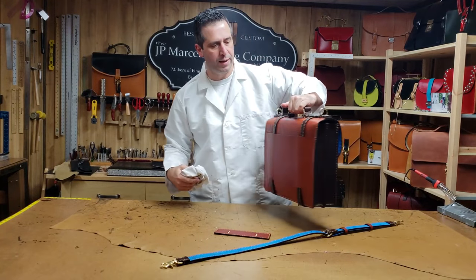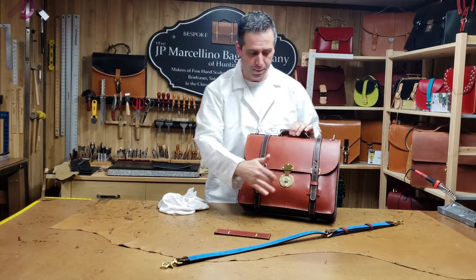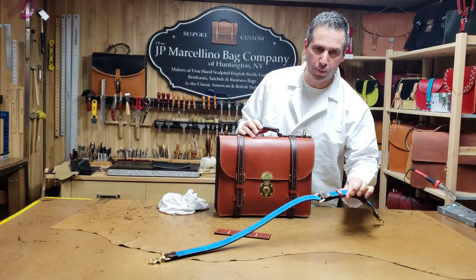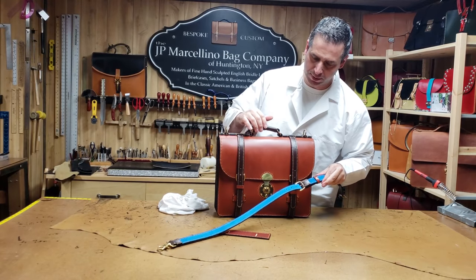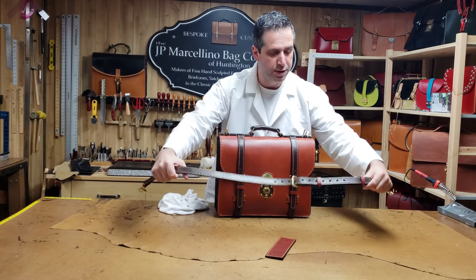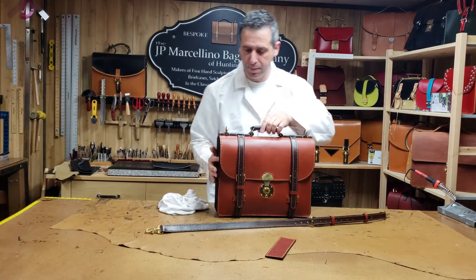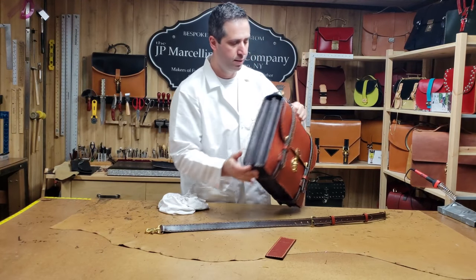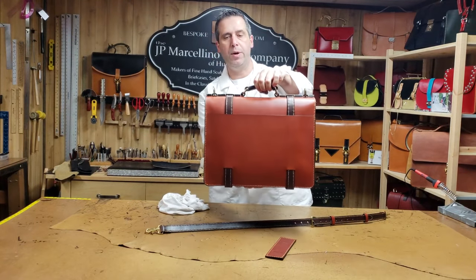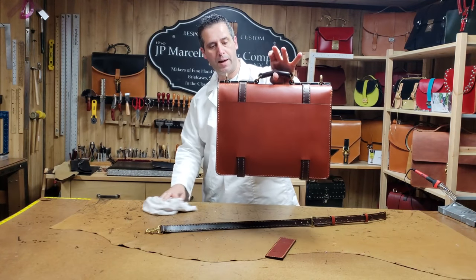I've got this Alfred Wallace briefcase in chestnut and brown with brass hardware. On the inside it's got this beautiful blue suede, so all the colors just go really nice together. This is the shoulder strap — on the outside it's the same brown as the straps, gusset, top handle. It's a really nice color combination the way the brown and chestnut go together on the back.